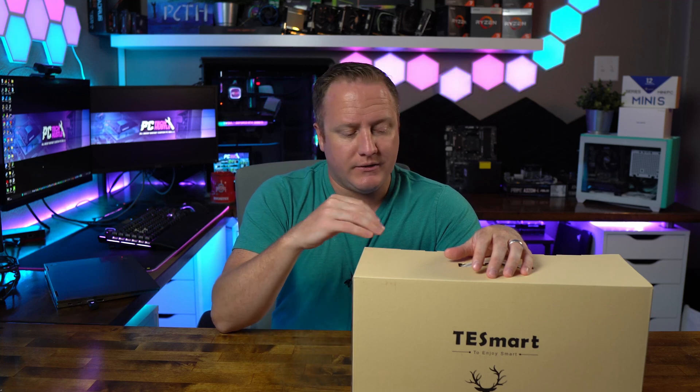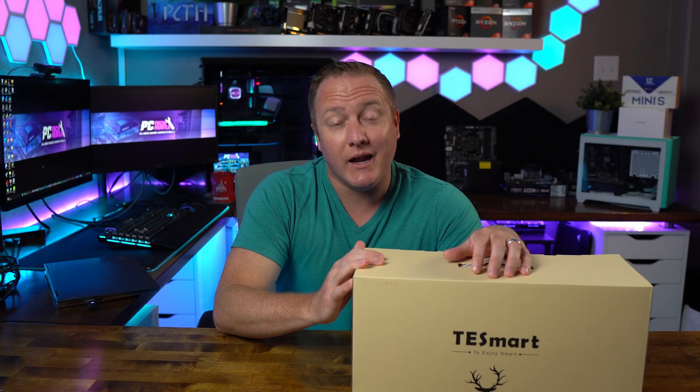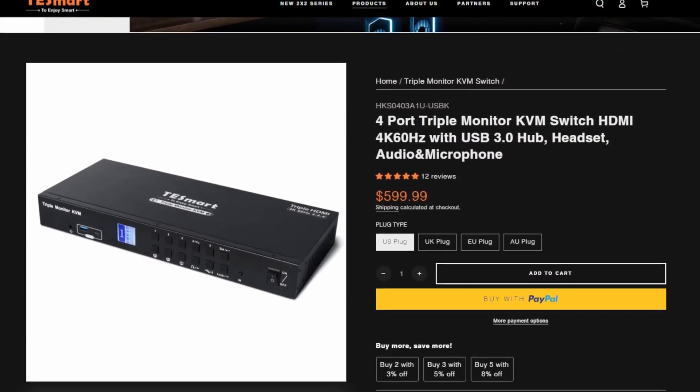Before we get into this big box, I want to thank TeSmart — not real sure how to pronounce the name — but they're a big KVM switch company, so definitely check out their site, link in the description below. They have tons of product offerings. This one happens to be the big bad boy that I requested, specifically a triple monitor KVM switch, which fits my needs perfectly.